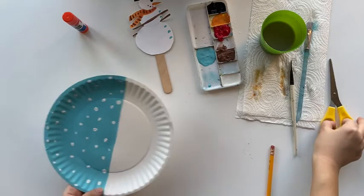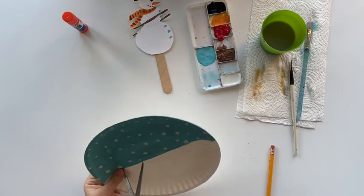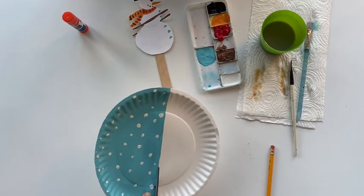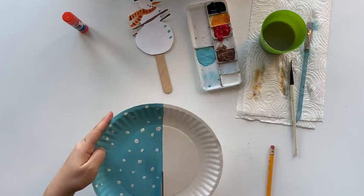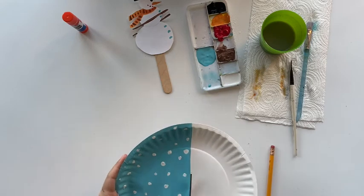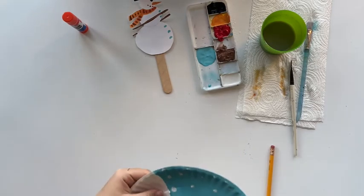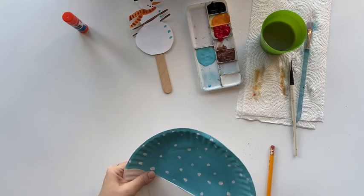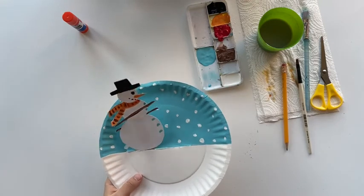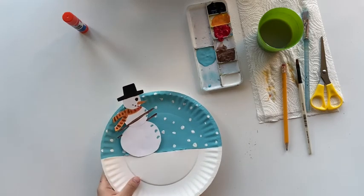After you glue the snowman, leave it on the side until it's dried. Then we are going to poke a hole and cut the plate open — we are not cutting off the sky from the ice; it's more like you open a pocket in the middle of the plate. After the snowman is dried, you may put the stick in the pocket and slide your snowman front and back.